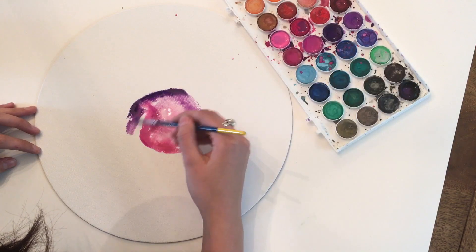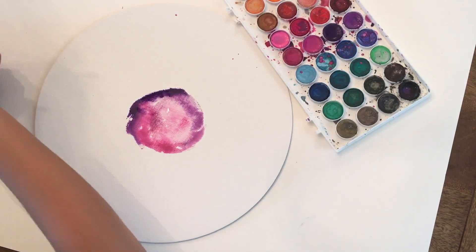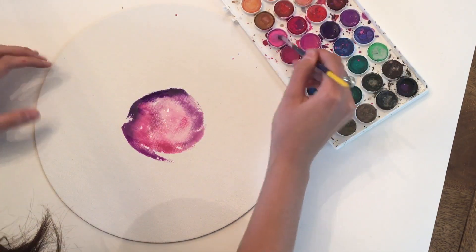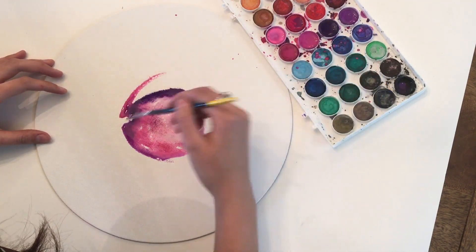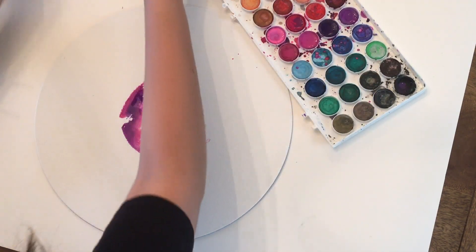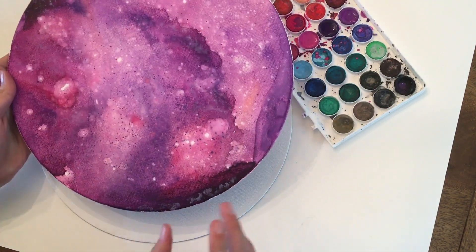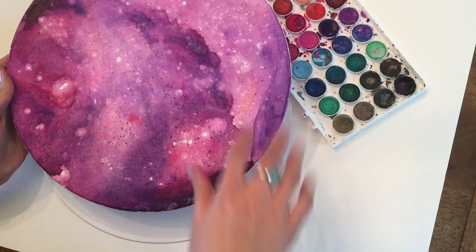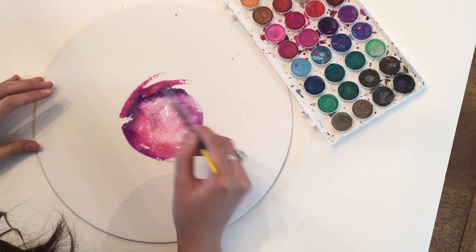I start making it bigger and bigger until it covers up the whole thing. Later I'll do some different directions — with this one I started with a circular motion and then went into going this way. I'm not great at explaining, so I'm just gonna paint.